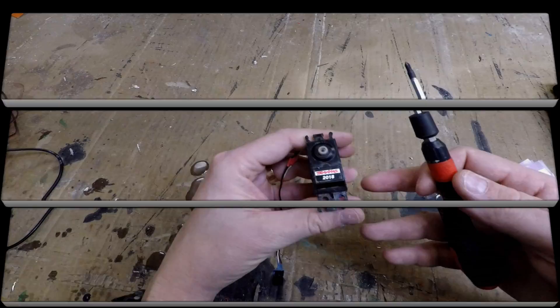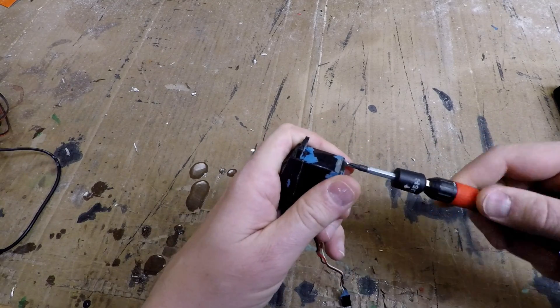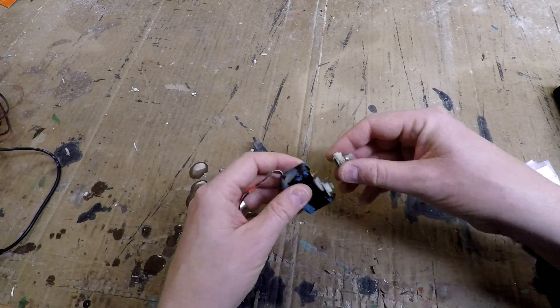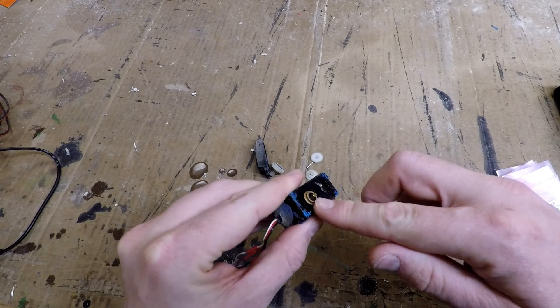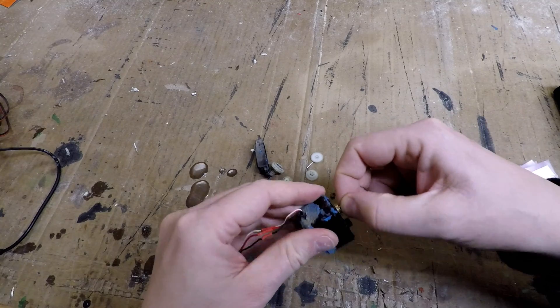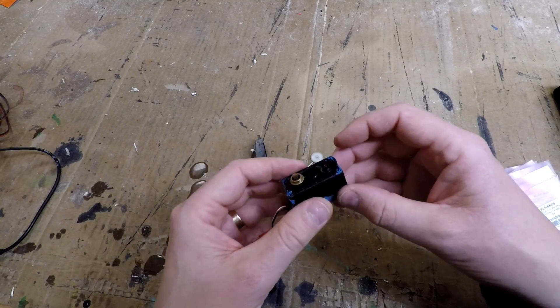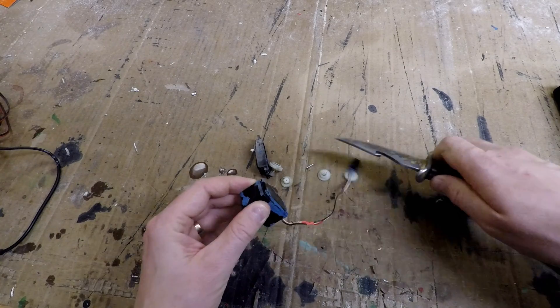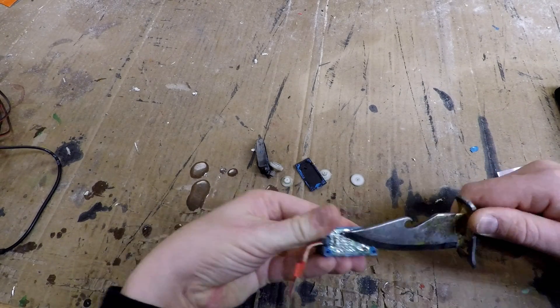I'm going to start by ripping apart the old servo. If you can center up the arm beforehand, cool; if not, no big deal. This little guy right here appears to be the centering pot on this servo. I'm just going to find the middle on it — put it pretty close, doesn't have to be perfect.